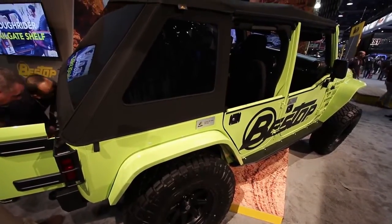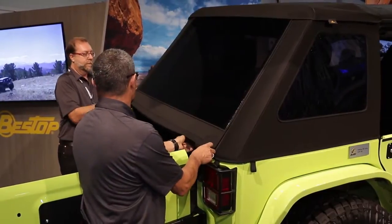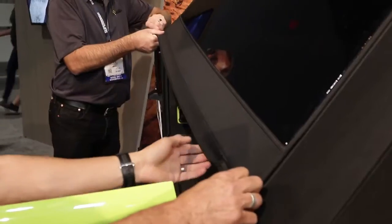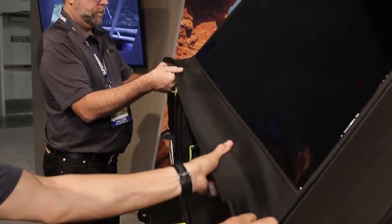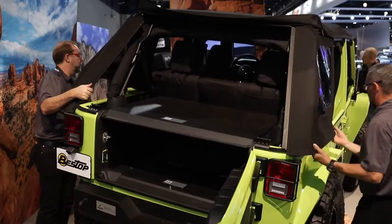Let me start with the Trektop NX Glide. This builds on the heritage of our very popular Trektop NX, which has been the best-selling soft top on the market since 2012. It really takes it to the next level, making it easier than ever before to remove the side panels and the back panel and fold the top all the way back for that true open-air experience.